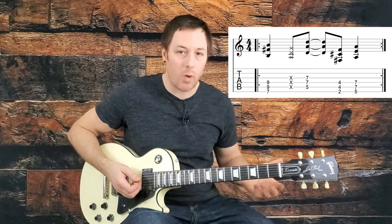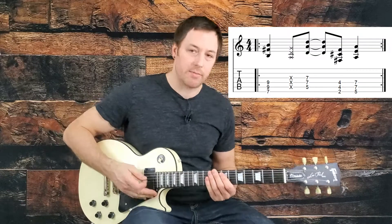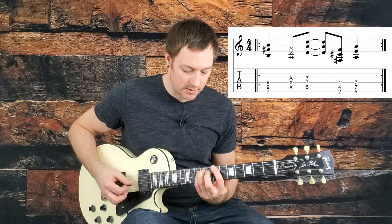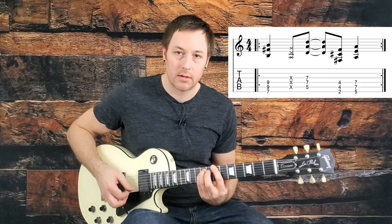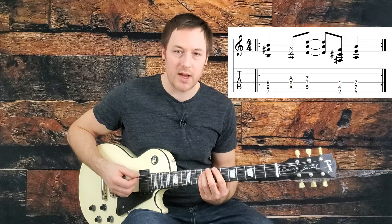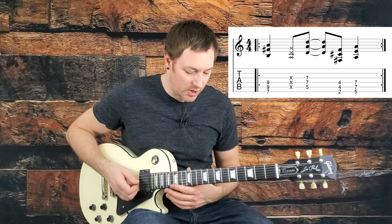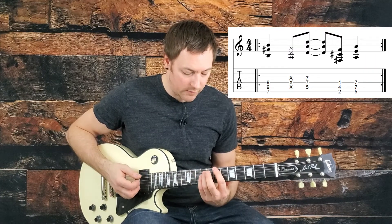It's just one bar that repeats, and it repeats eight times in the intro. We're doing a series of power chords — you can play these as two-finger power chords. This whole song could be played as two-finger or three-finger power chords. I personally prefer three; I just think it sounds a bit bigger and more punkish like the original song, but feel free to do two-finger for the whole song as well.